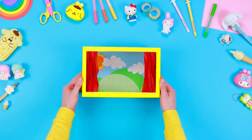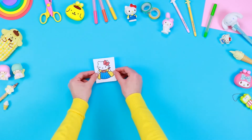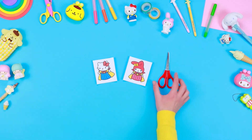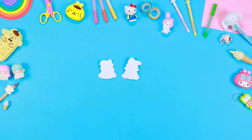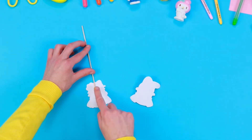And here are our beautiful red curtains! Maybe something is missing — yes, the play needs some good actors! To create them, print the images of Hello Kitty and her friends, which you can find in the description below. Use a pair of safety scissors to cut out the shapes. Take some wooden sticks and glue the characters on one of the two edges. Fix them with a piece of adhesive tape.